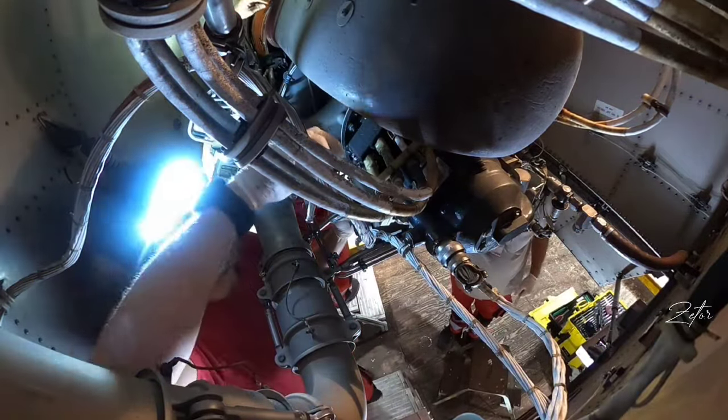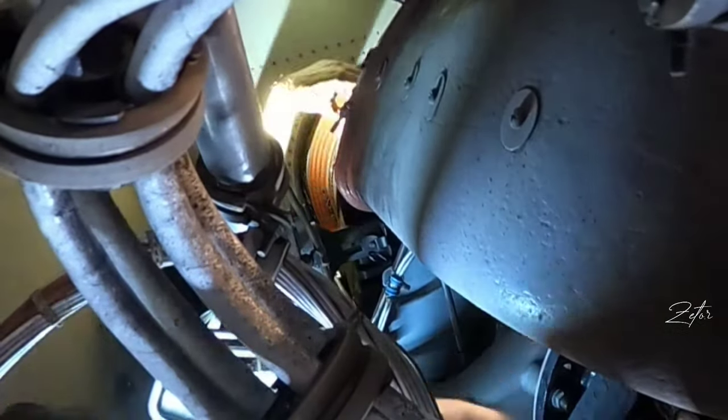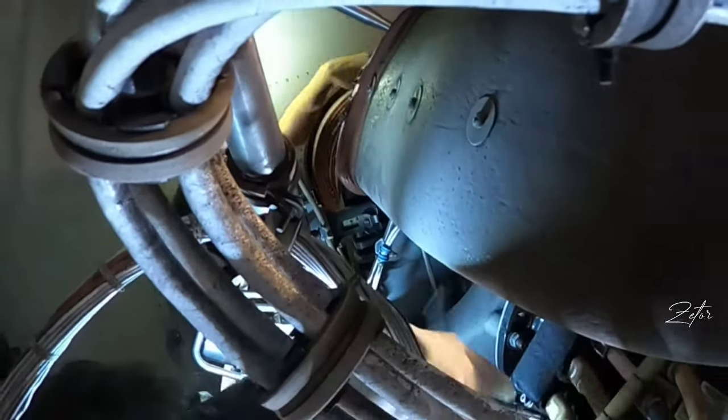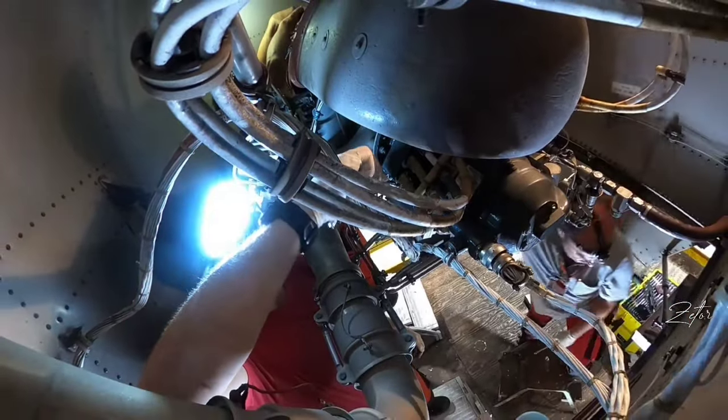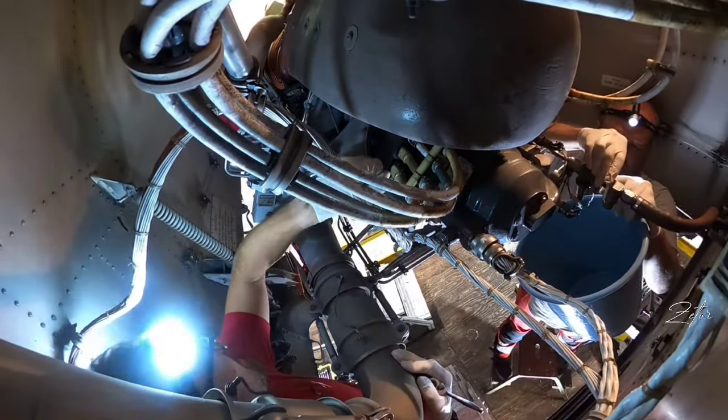And yes, we all have the same name. As you can see, Tomas in the back starts with the disconnection of the muffler from the exhaust of the APU. I'm taking care of the generator and Tomas on the left is disconnecting the fuel line.